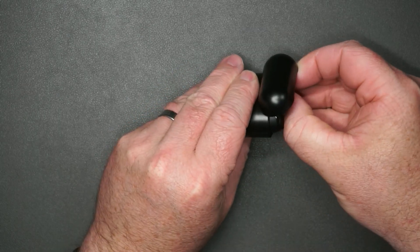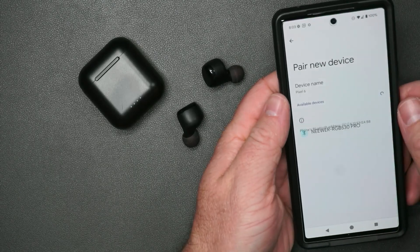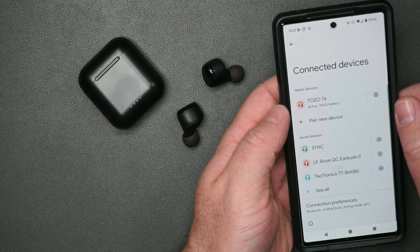These are not easy to get out of the case. Let's see how easily these pair up — that showed right up. Put it in to go ahead and pair it. Quick and easy, love it.